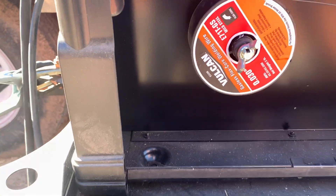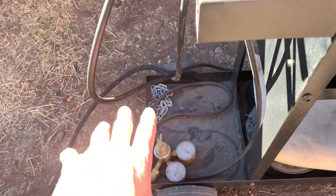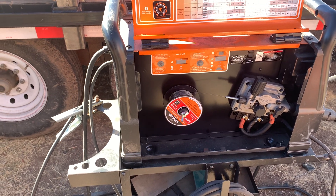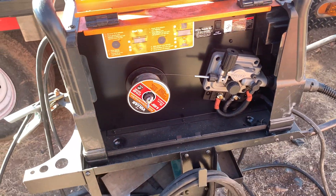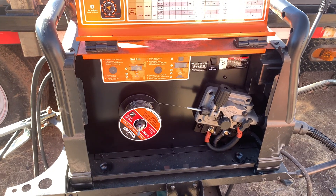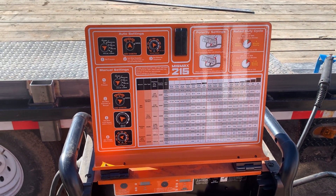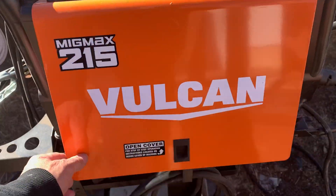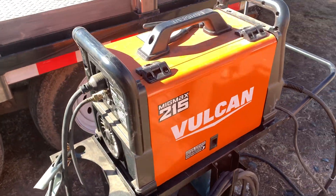This is flux core welding wire — gasless flux core. It does have the area for a gas tank if you want to set that up. For gas welding you want to be indoors with less air; most of my welding is outdoors so I've strictly used flux core on this welder. There are a lot of good YouTube channels for welding tips with really patient instructors. Don't watch mine to learn how to weld, but there's a lot of knowledge out there if you dig around.